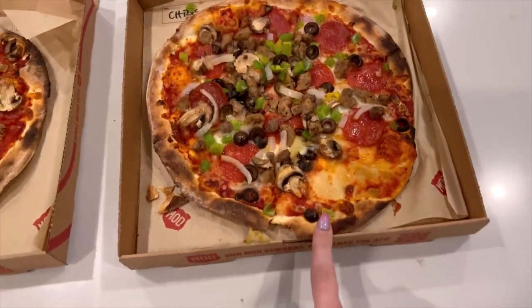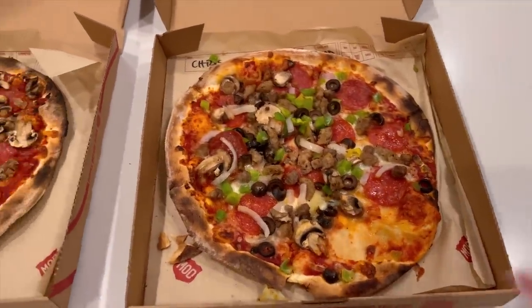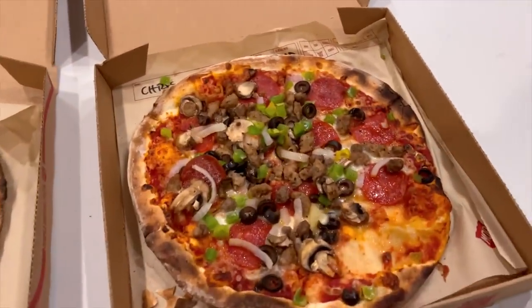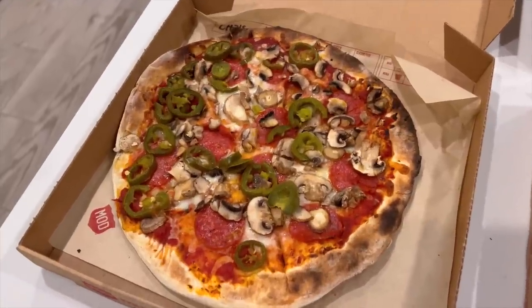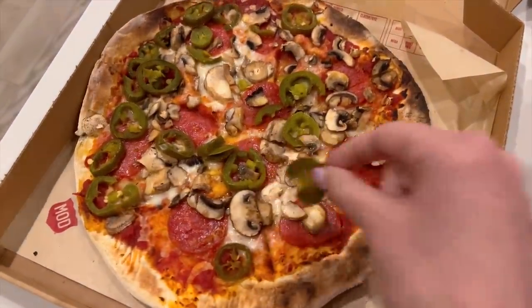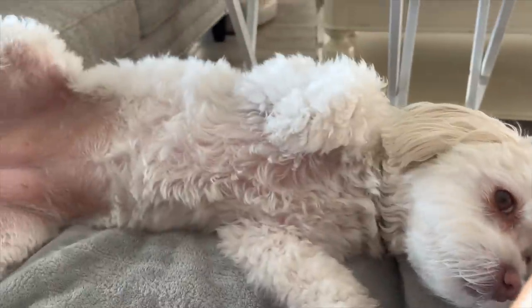Chris went with the extreme supreme, and I always say things wrong! I got mushrooms, pepperoni, and jalapeños — though they definitely did not put extra mushrooms on there. My little shadow — yeah, I'm talking about you, my little baby. She's a good girl.